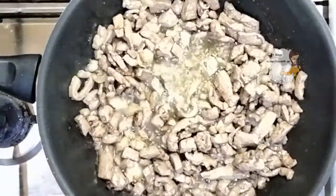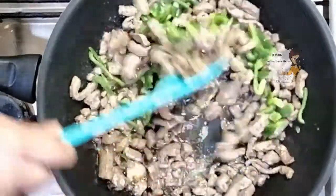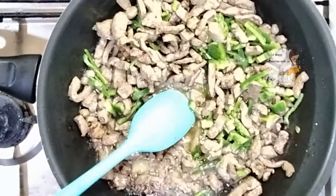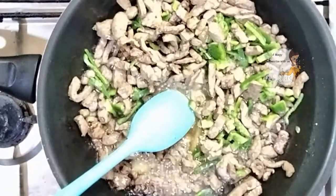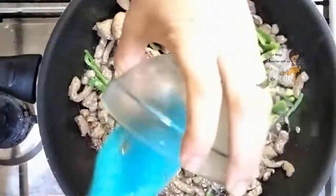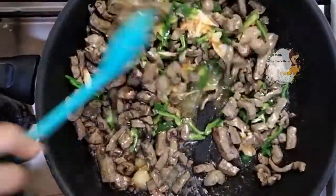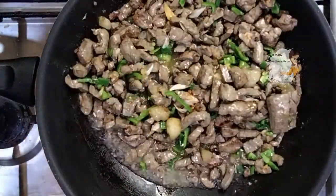Now I add the green pepper and the garlic. I add the sauce and black pepper.